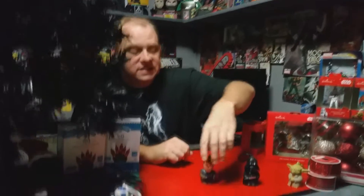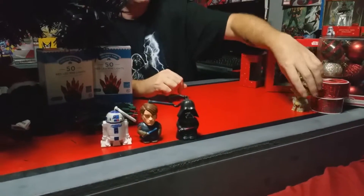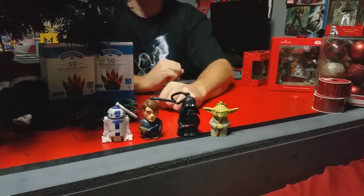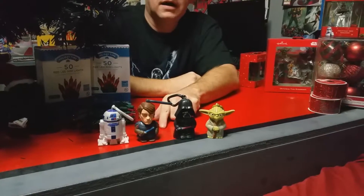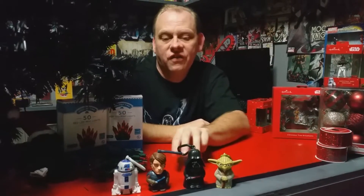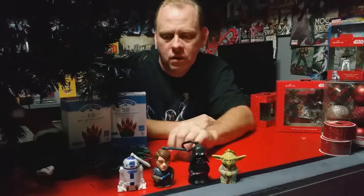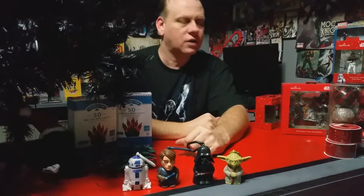First off, we've got these little guys. These were ones that came in McDonald's Happy Meals — this was when they started putting them in Happy Meals right as the third movie was coming out. I went up there and got them because I thought it was kind of cool, and I think it's going to look neat putting them on the Christmas tree.